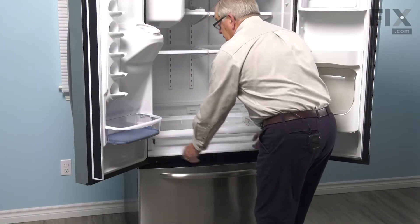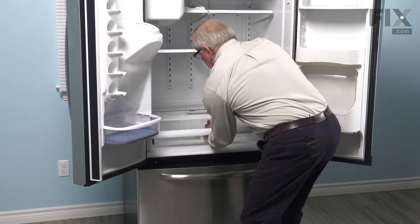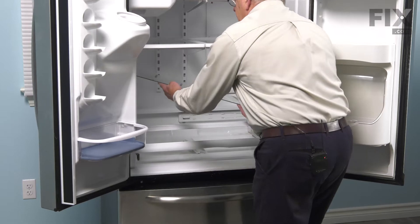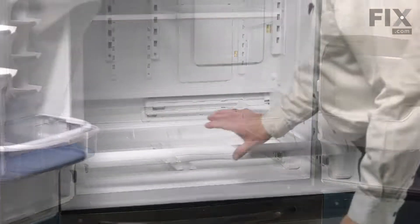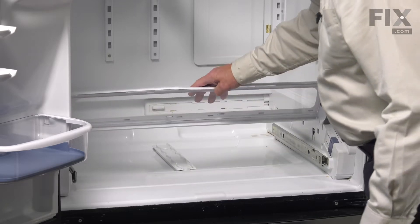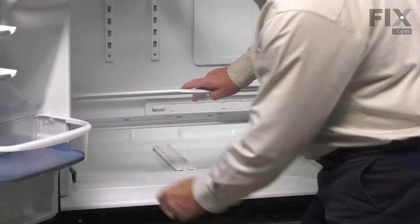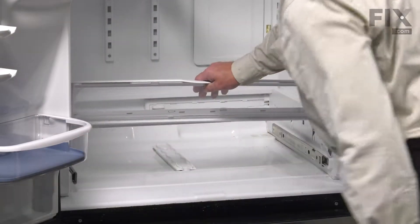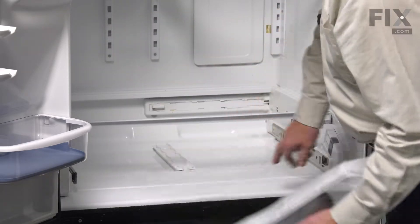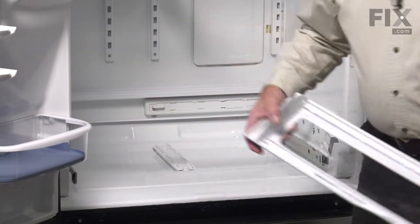Just push the rails back in. Next, we'll remove the glass from the top of that pantry frame. Carefully lift it up and set it aside. Next, we'll remove the actual pantry door — there are hinge pins on either side. We're simply going to flex that pantry cover just enough to release it from those two male pins, and we'll set that aside.